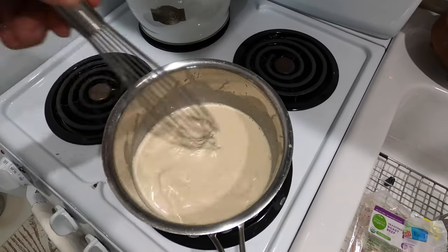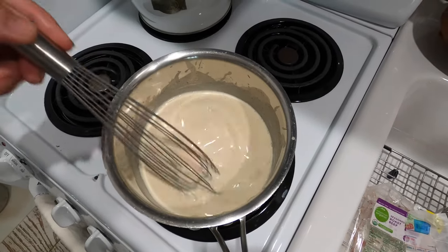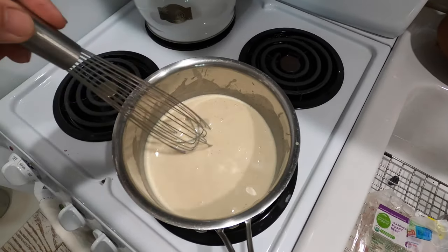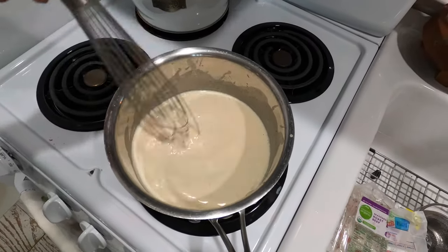I'm going to let this continue to heat up to heat this milk through, and then I'm going to add the beef in. That'll heat through, and then salt and pepper to taste, put it on the toast, and enjoy.